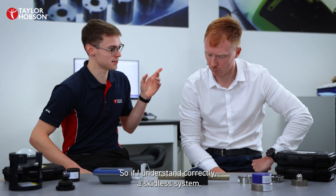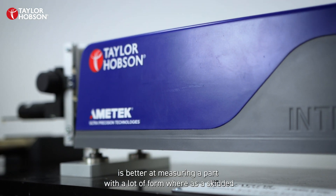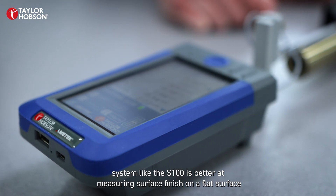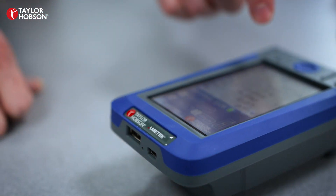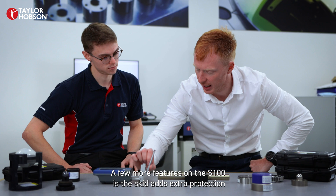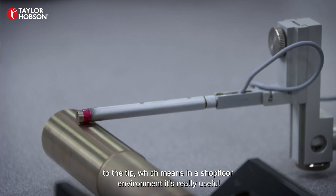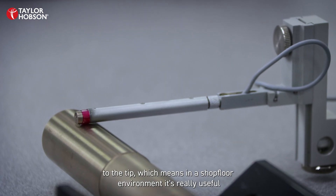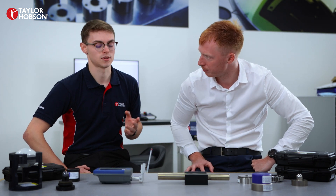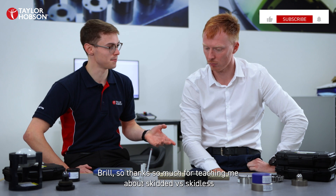So if I understand correctly, a skidless system is better at measuring a part with a lot of form, whereas a skidded system like the S100 is better at measuring surface finish on a flat surface. That's correct. A few more features on the S100: the skid adds extra protection to the tip, which means in a shop floor environment it's really useful, and also the S100 is fully portable, which means you can take it anywhere. Brilliant — thanks so much for teaching me about skidded versus skidless. And join me next time to find out more about Taylor Hobson instruments.